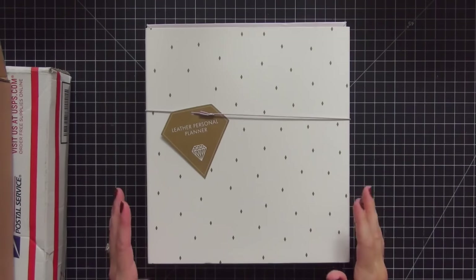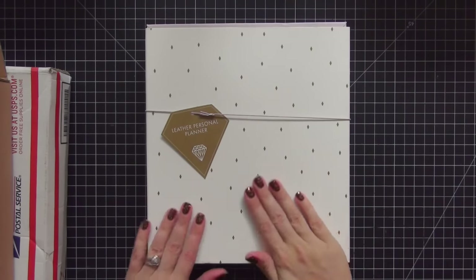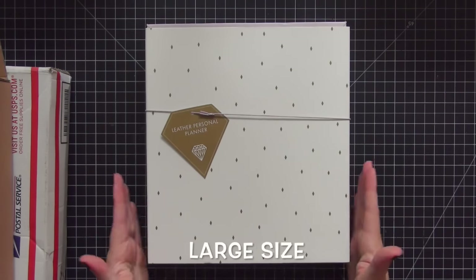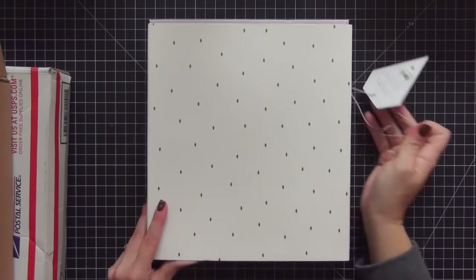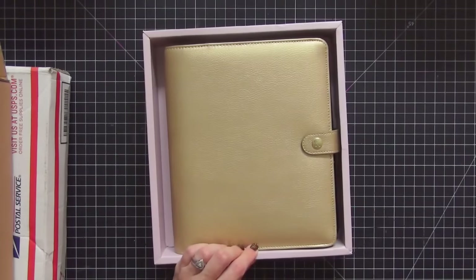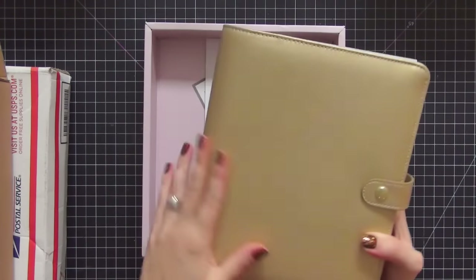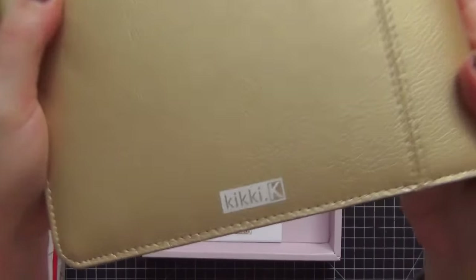This is the first package, and for those of you that recognize this, this is a Kiki K A5 size planner. I purchased this on eBay and I am really excited about it — it is the gold, and I have been wanting this for such a long time.